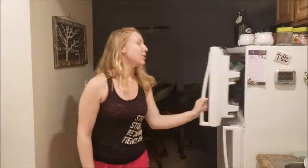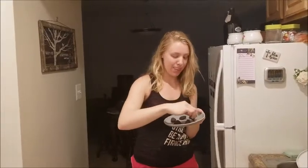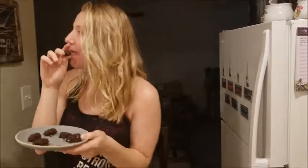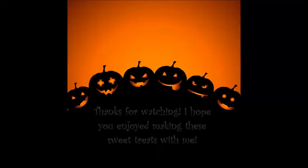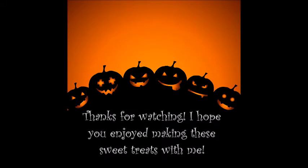One eternity later. All right guys, it's the next day and our healthy Snickers should be nice and cold. So I'm gonna pull them out of the fridge and give them a taste. So good — it's a win! Let me know how they taste. See you next week.